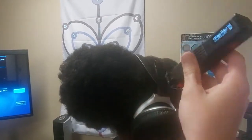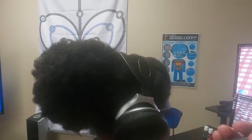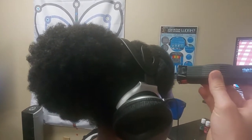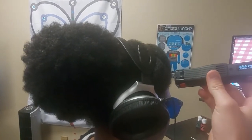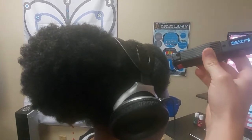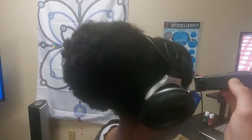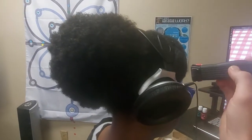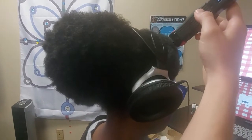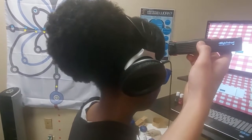Then we're going to switch to the frontal, prefrontal cortex setting. We're going to do infrared and treat this area for at least two minutes — many times we'll do five minutes. This is just giving you an idea of the settings. We're now going to show you a left hemispheric weakness in the next slide.